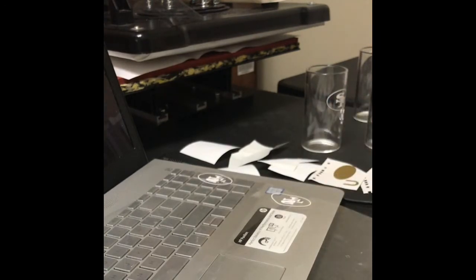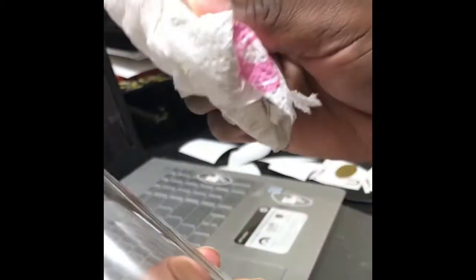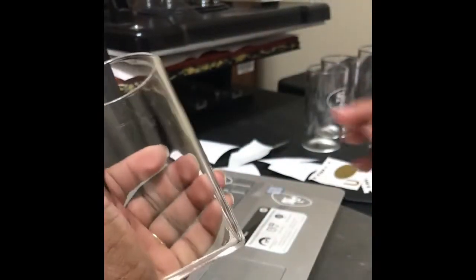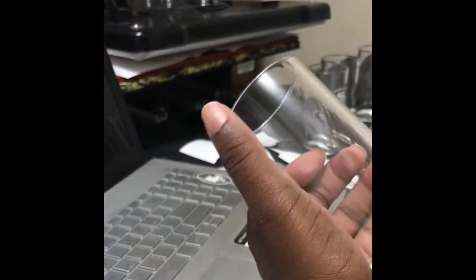Now that I have everything finished, I have some 70% alcohol on a paper towel. I'm just gonna wet my paper towel with the alcohol and wipe my glasses down. Sometimes there'll be stuff on them, so we'll wipe them down. And now that I've wiped it down, I'm just gonna choose a spot.